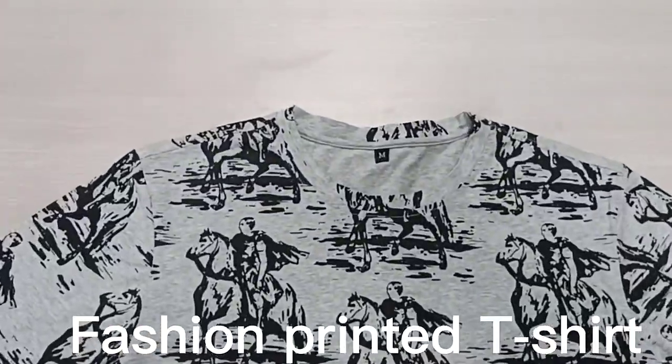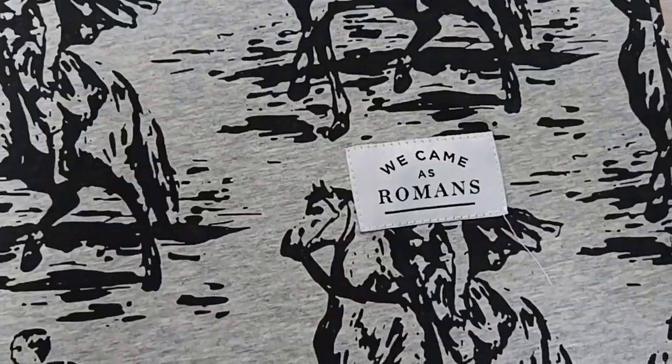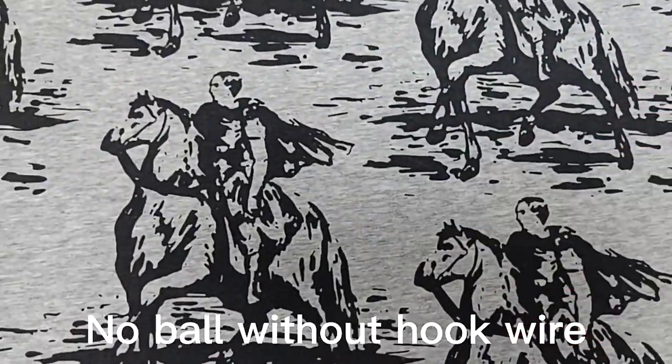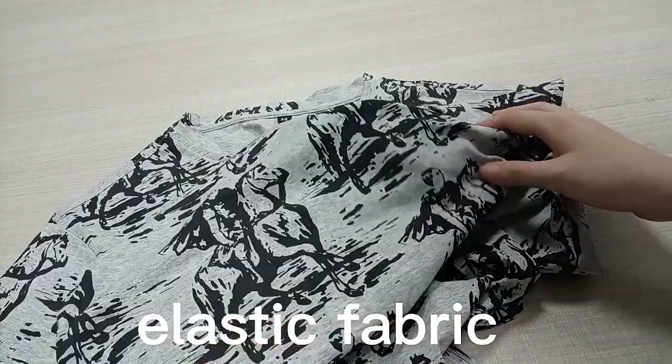Fashion printed t-shirt. No body without hook wire. Elastic fabric.